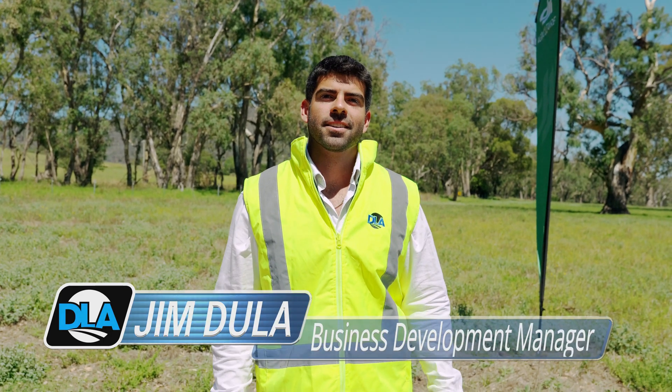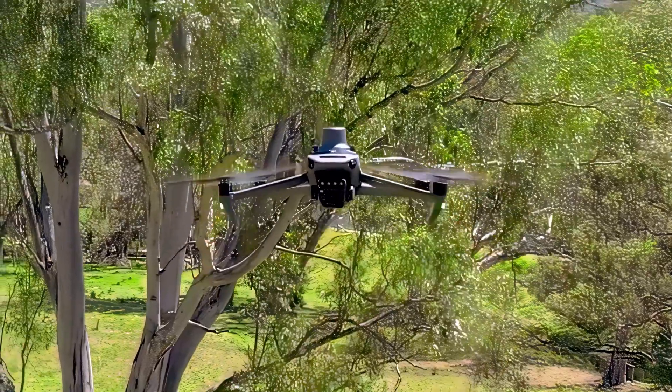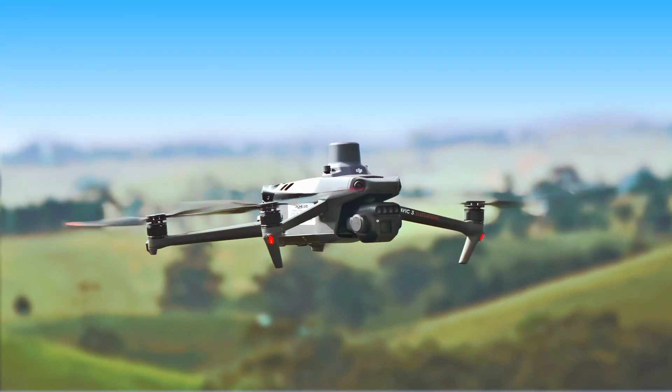Hi, this is Jim from Drone Land Australia. Today I wanted to take you through a little bit about the DJI Mavic 3 multi-spectral drone. I think it's a great tool to have on the farm, so let's take a little look at it.